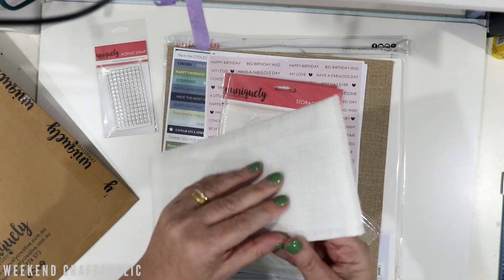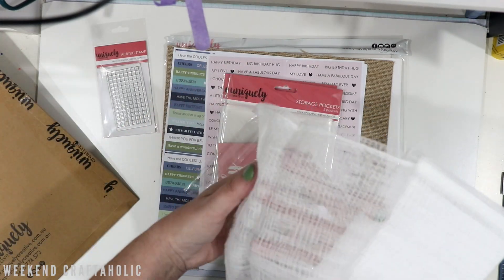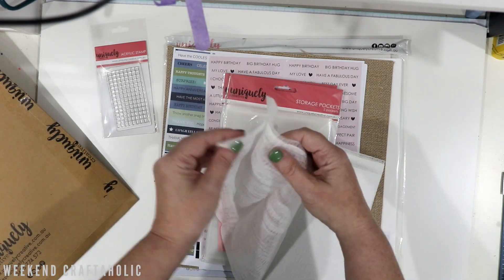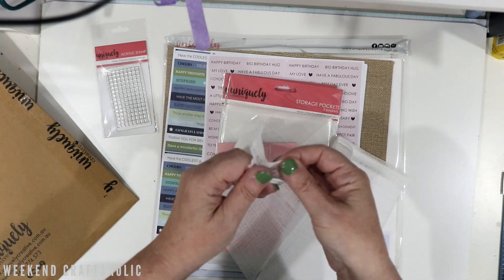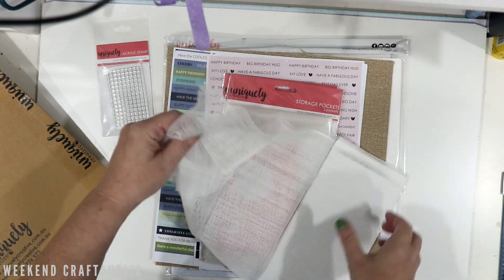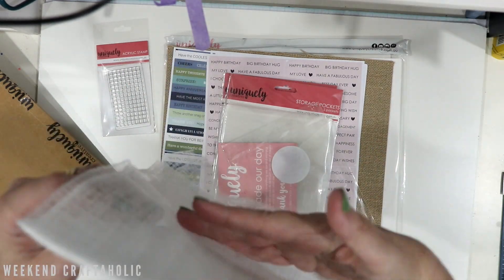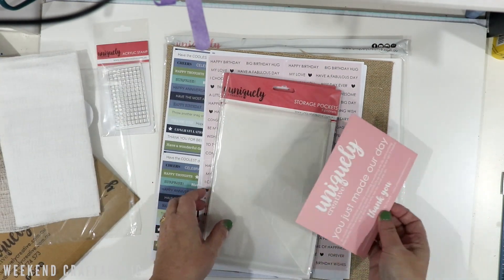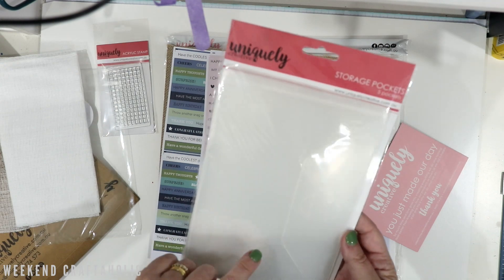They also sell this muslin fabric — it's so fine. Let me take it out for you. It's going to be great for scrapbooking as well as my memory deck cards. Look how gorgeous it is — and it was only a few dollars. I think it's going to look great with that grid effect.